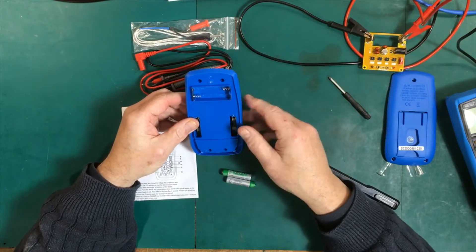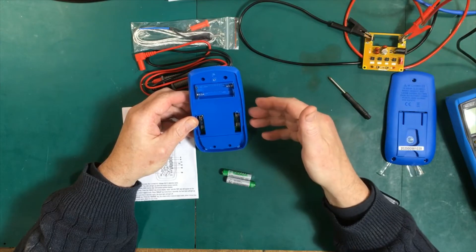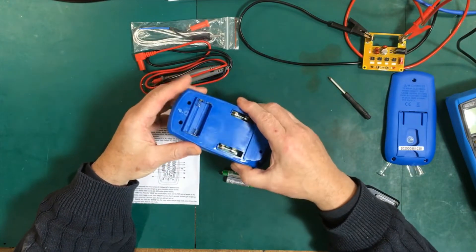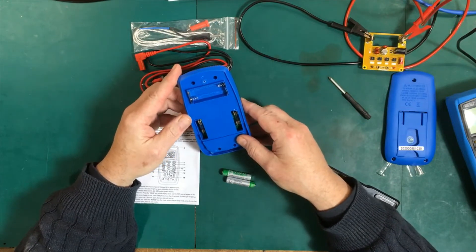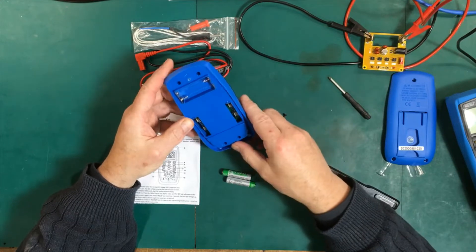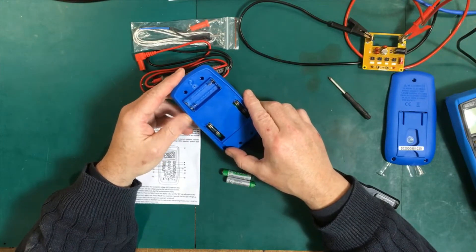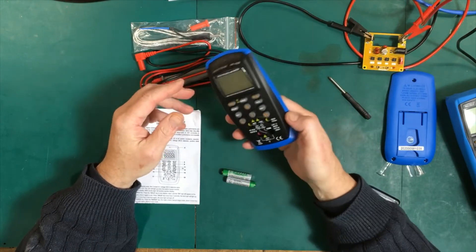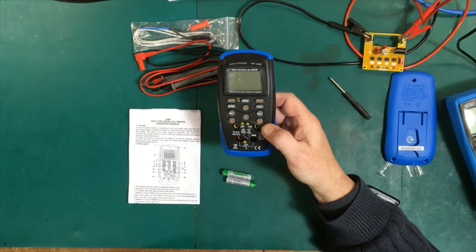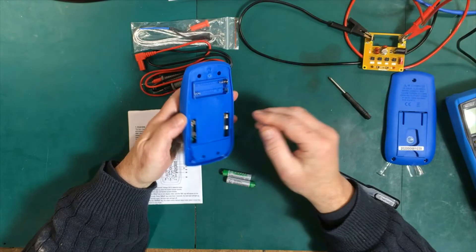I'm not going to bother opening this up — there are other videos on YouTube where they've opened it up and there's nothing interesting to see inside. It's a basic chip-on-board circuit. I think it has one positive temperature coefficient protection for the meter itself. There's nothing in the way of metal oxide varistors or other protection. It's a very basic meter — you'd use this entirely for electronics use. It's not an industrial meter of any kind.